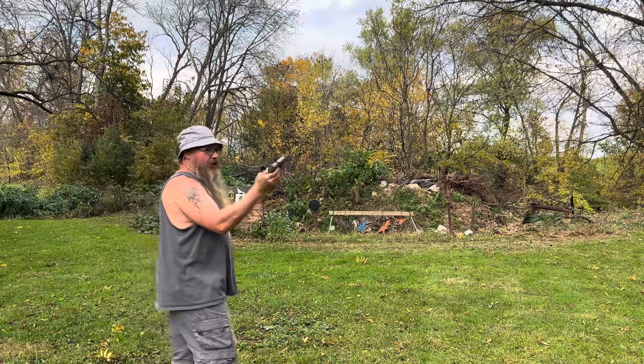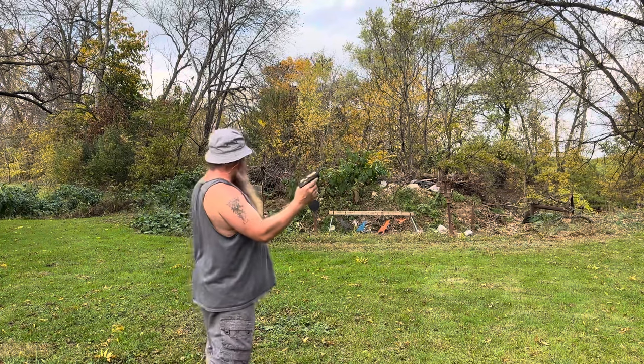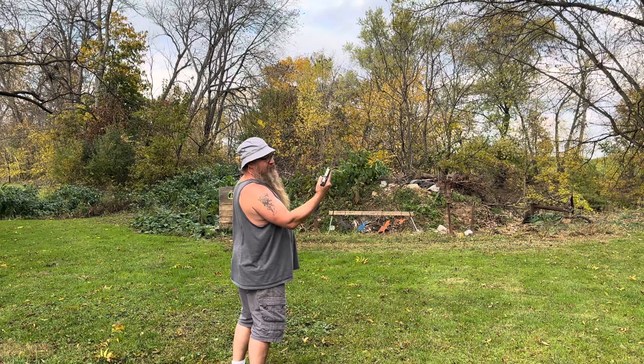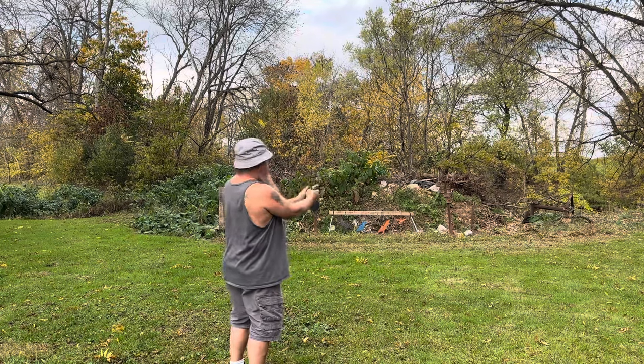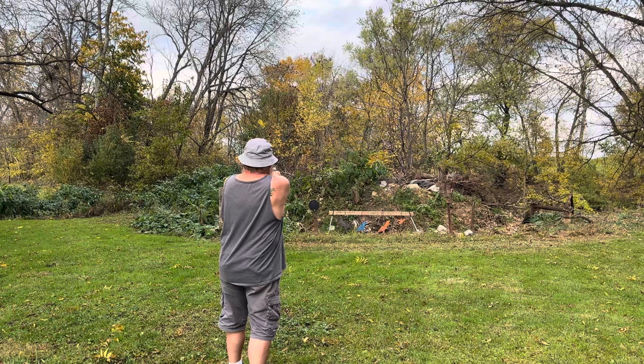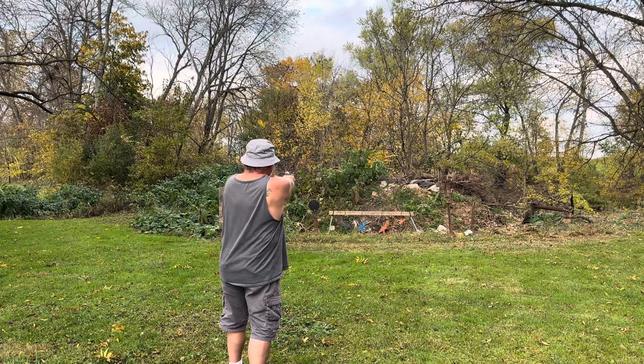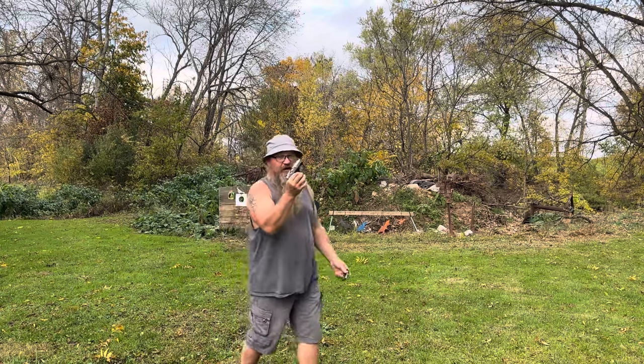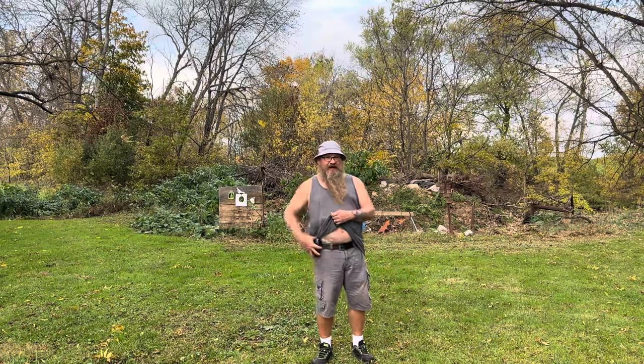This little firearm holds seven plus one. I kind of like Bond Arms — they're not just derringers. Bond Bullpup Nine, man, I love this thing. We're empty. This thing's got the fat guy problem figured out. I can walk around and nobody knows I have this thing. God bless, bye.